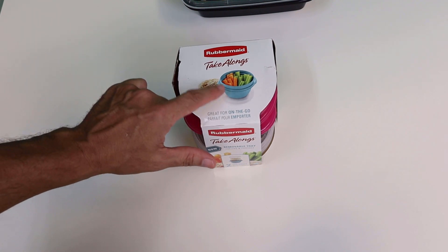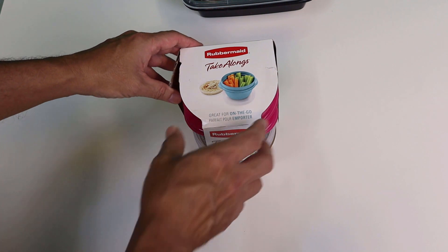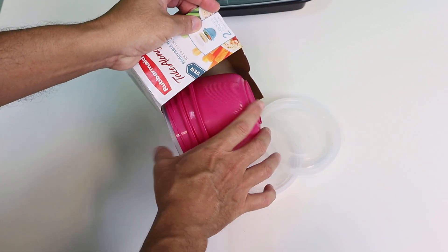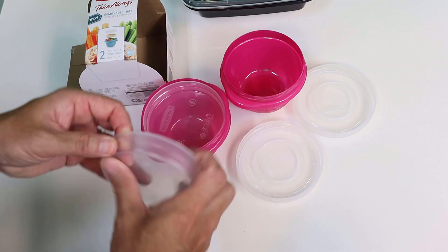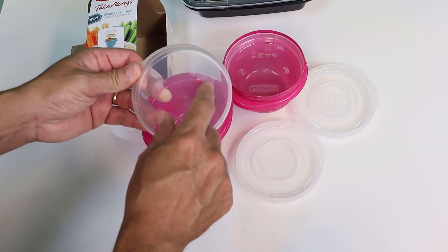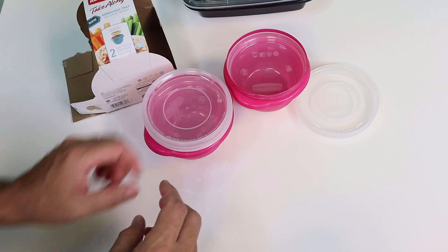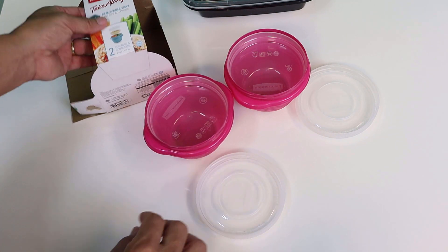This one is Rubbermaid — it's called Take-Alongs. It has a little container and a small insert that fits right in the top. It's got two little inserts that drop right down in there. This is pretty cool because you can take the insert, cut a couple of slits, put your wick in there, and put it back in. You can grow on a grow pad or paper towel, or put a little soil in here. You can use the lid as a terrarium to keep moisture in while seeds are germinating.